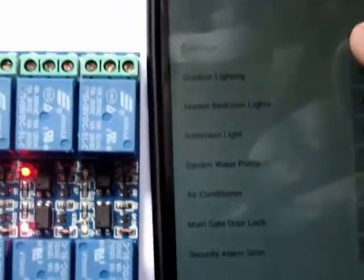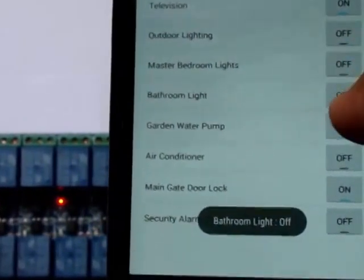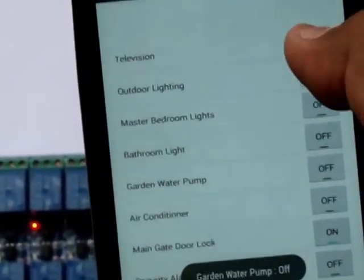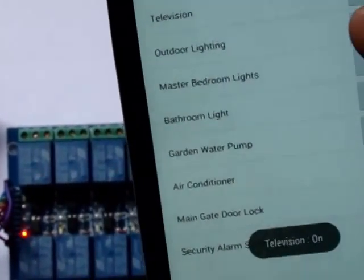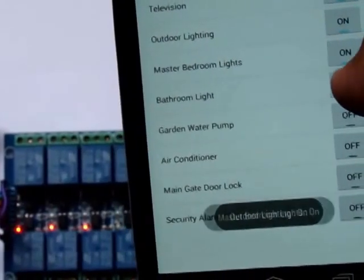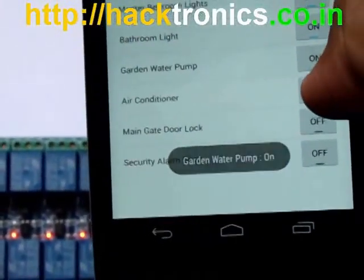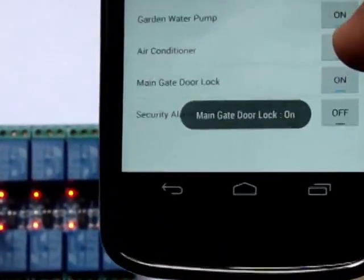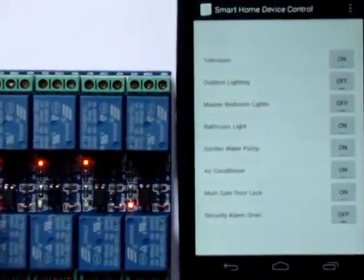Now once everything is set up, you can see I can turn devices on and off. As you can see, every device is off and I can turn them on one by one. Now as you can see, every device is turned on.